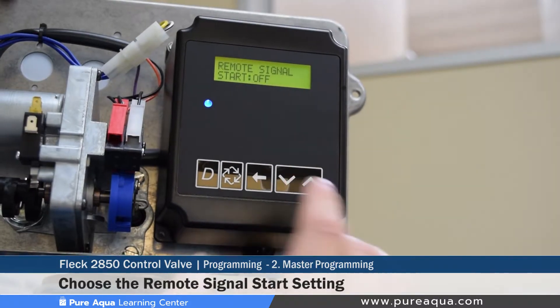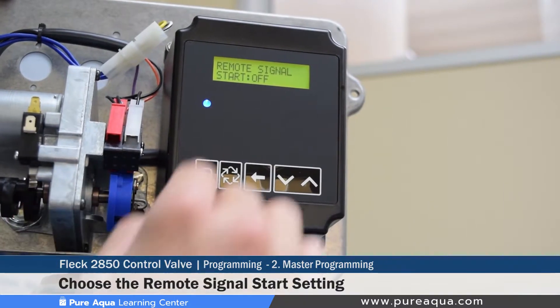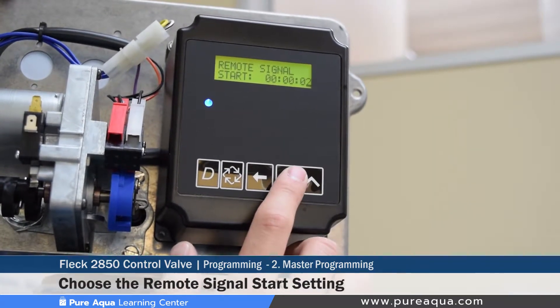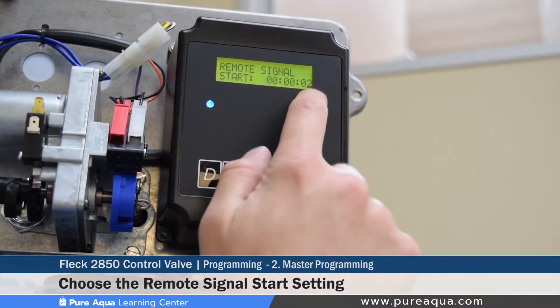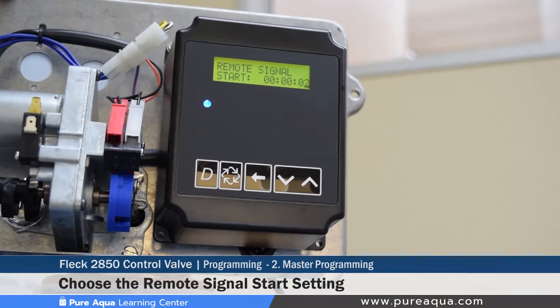The remote signal start setting allows for an input — such as a differential pressure switch — to queue regeneration. The time value determines how long the signal must be held before regeneration is queued. For example, if set to two minutes, once the signal is activated it must be held for two minutes before regeneration is triggered, acting as a delay to validate the input.